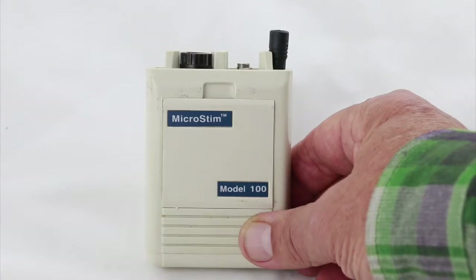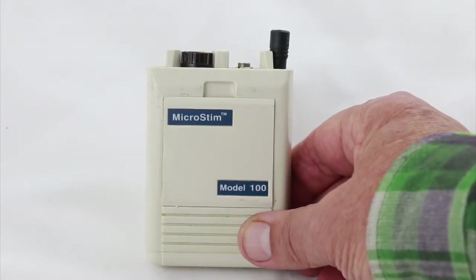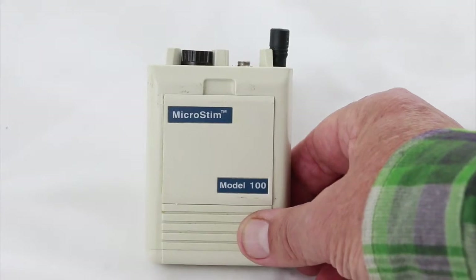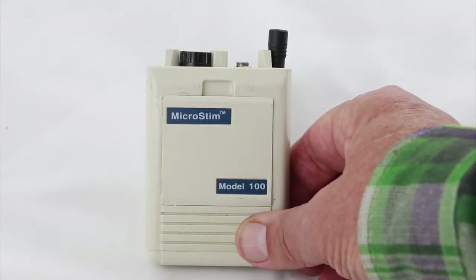We want to cover the basic switches and settings for the MicroStim 100. This is the earlier version of this unit, and there are still a lot of them out there. They're very durable units, and they last for years, even decades.